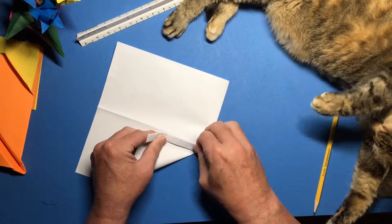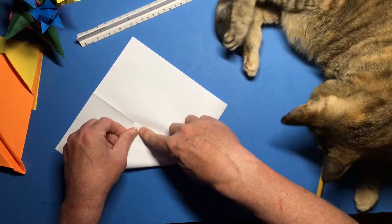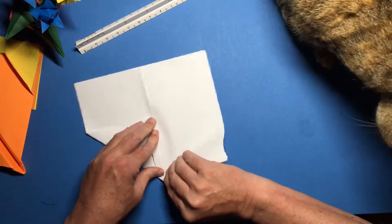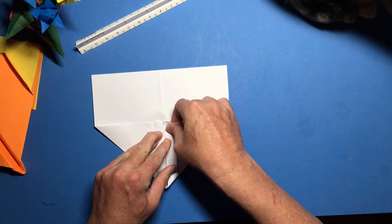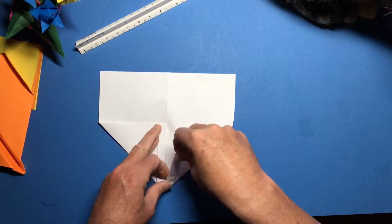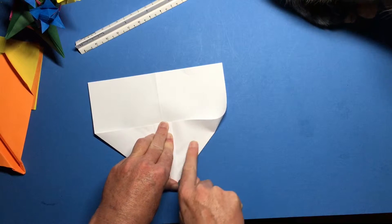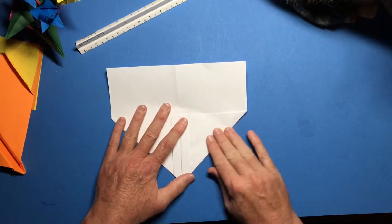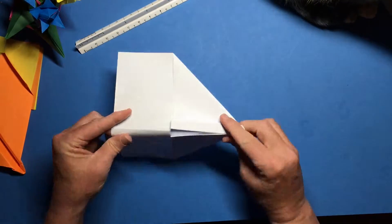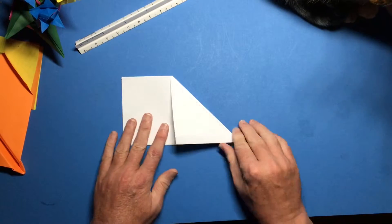Turn the whole thing over. Take this thick folded edge and fold it down along the center line and mash that nice and flat. Do the same thing on the other side — fold that down along the center line. If you need some help from your mom or dad to get that mashed down, don't hesitate to ask.